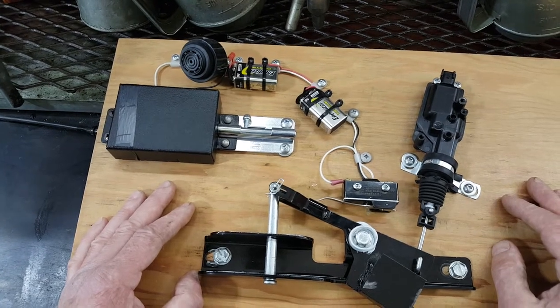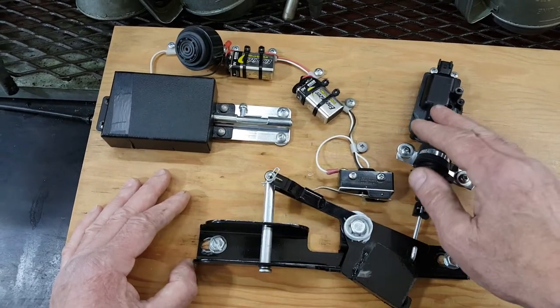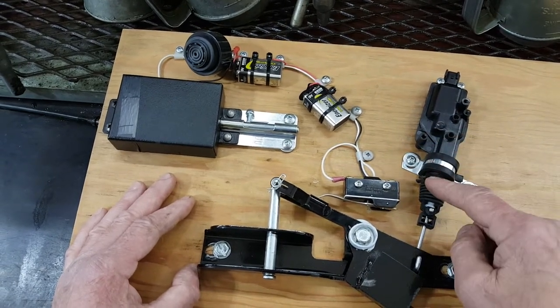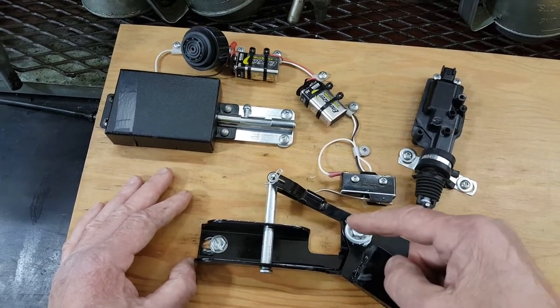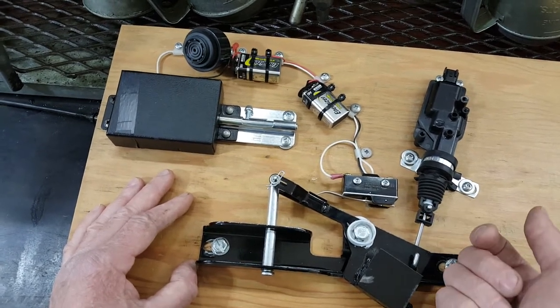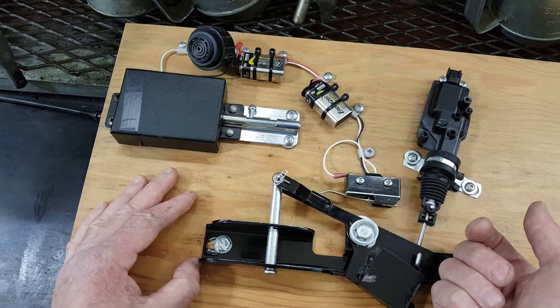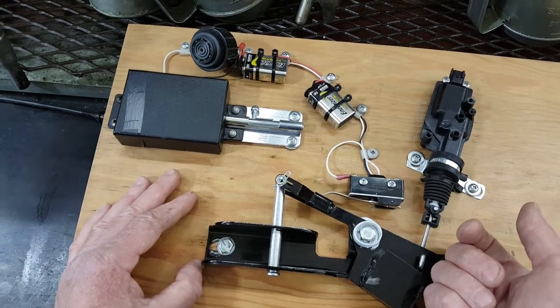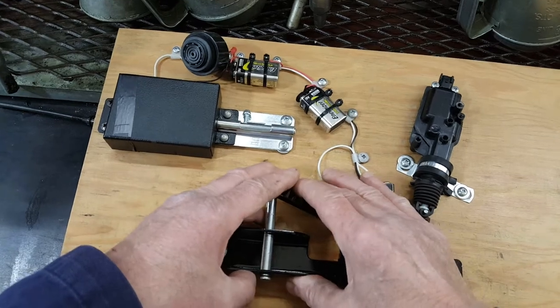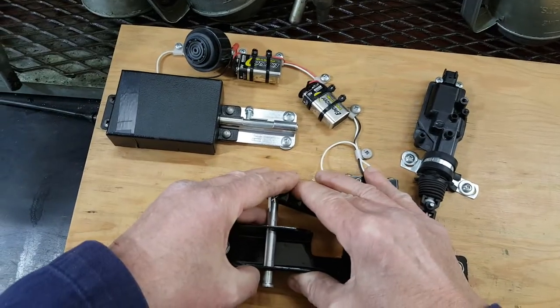The bus won't start. This part is for Internationals only, on the conventionals. There's a key on the outside to the entrance door that actuates this system. So when you try and crank the engine, nothing happens. Once you turn the key on, the alarm sounds, like so.